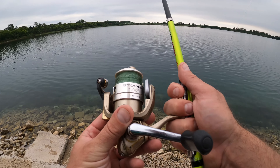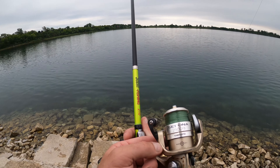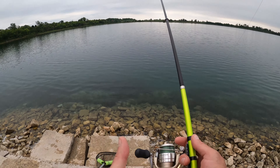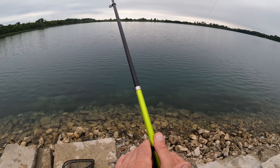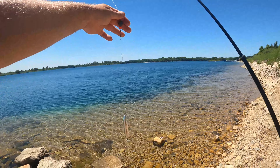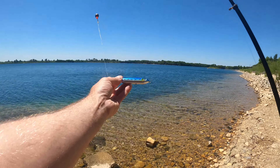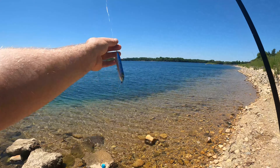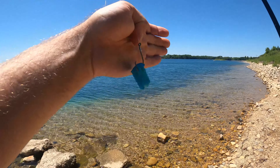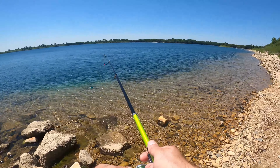I put a Shimano Sedona 2500 FB on it — my buddy Kurt gave me this, shout out to Kurt — this one's getting salvaged and put onto here. The rig we're going with is a Carolina rig with one of these little demon dragons on it. It rattles and keeps the bait off the ground a little, and we're using blue raspberry chicken as hook bait.